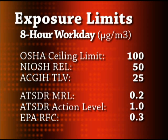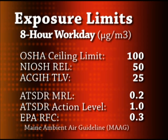This same level of 0.3 micrograms per cubic meter has been adopted by the State of Maine and is referred to as the Maine Ambient Air Guideline. We called the State of Maine Department of Environmental Protection and asked what this reference level is used for. They told us that when this level is detected at a site, further investigation into the source of mercury contamination is warranted and conducted.